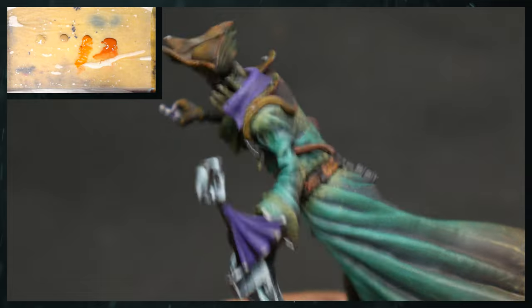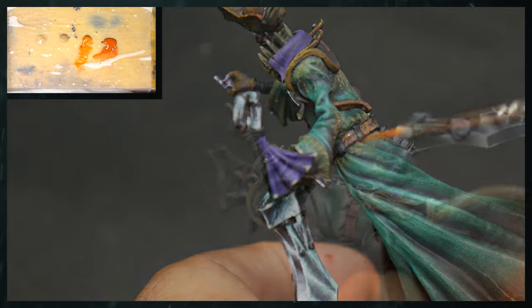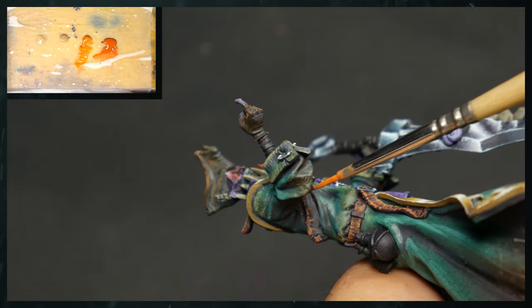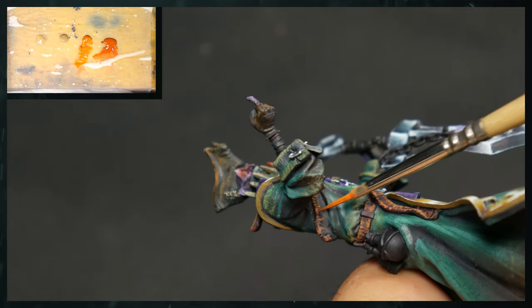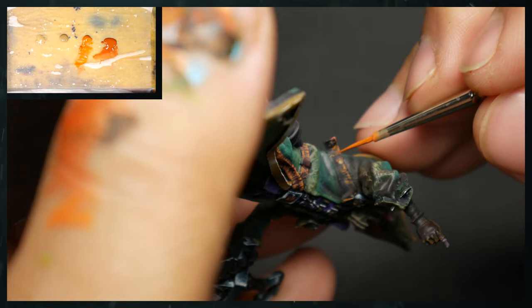Again, very similar to the pattern we did previously — not too much difference here. On this bottom side we're not really going all the way across; we're just touching it up here and there. We can come back in if we missed some of it — it's entirely up to you.